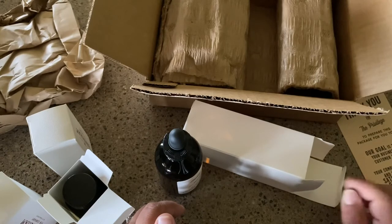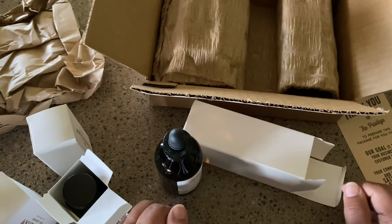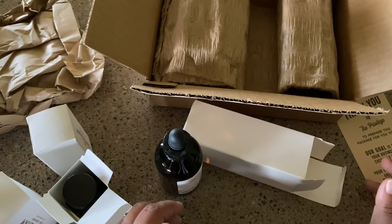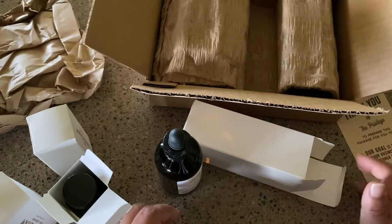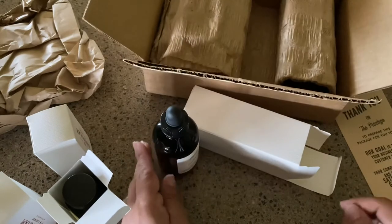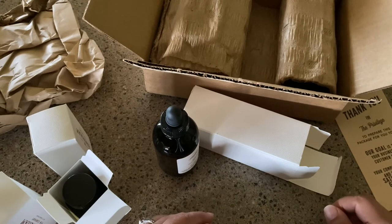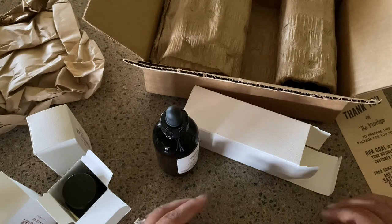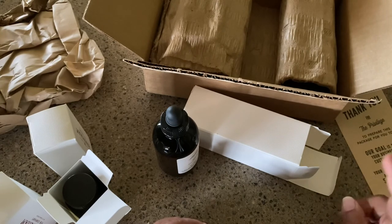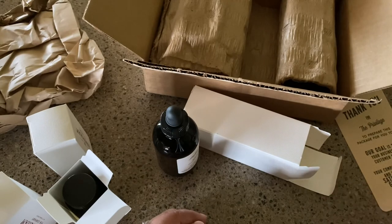Stay tuned — I'll be doing some ink reviews coming up. I'm getting ready to do a comparison of their teal colors, and a few things I find intriguing about using these inks for art and also for writing. If that interests you, hit the subscribe button and the bell icon so you'll be notified when new videos come in. Until next time, bye!